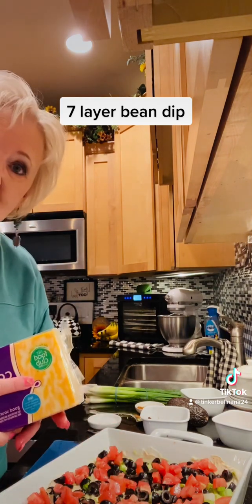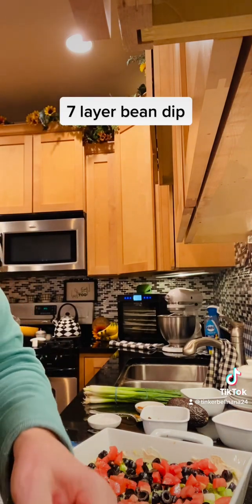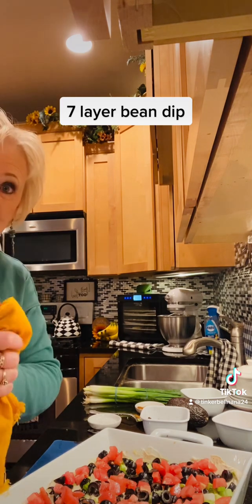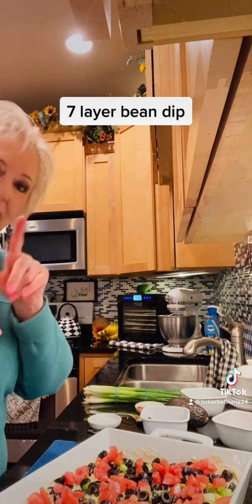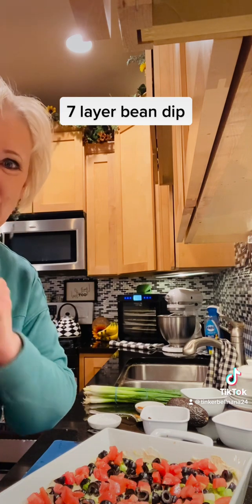Then I'm gonna put some foil on it, put it in the fridge, and it'll be good for tomorrow. You can use any kind of chip you love — even Doritos, regular chips, or roll it up in a tortilla would be really good. Anyway, let me know — do you like it hot or cold? Hey, have a great day you guys, we'll see ya, bye bye!